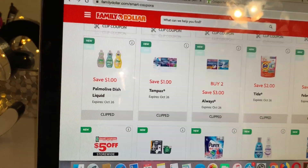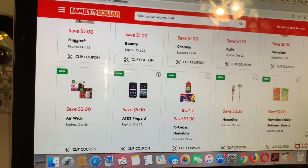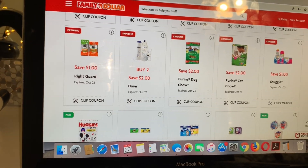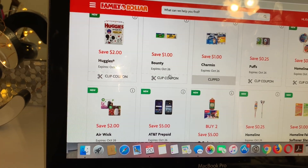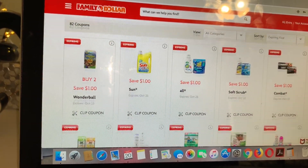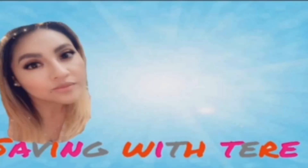As you can see, guys, we did get a lot of new digital coupons. We also got a new $5/25 coupon which I'm going to clip right now — this is one of my new accounts so I have a lot of digital coupons. That coupon expires Saturday, October 26th, so you have plenty of days to use it starting today.